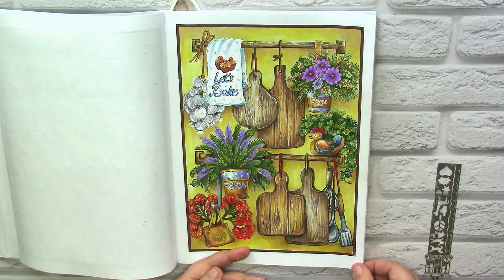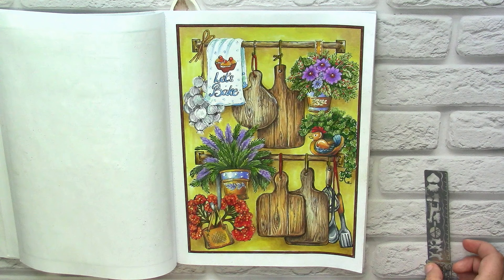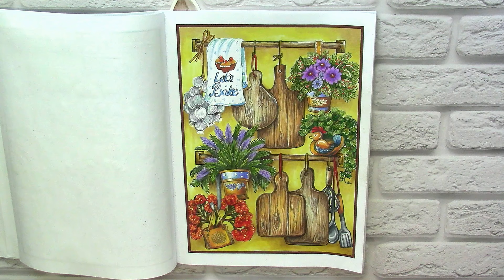That's a page where I did the background with markers and it really helped me to save a lot of time. Here I used two color palettes for the wood, and I think that in such a way it started to look a little bit more interesting. One big problem of this book is that many elements are depicted with very thick lines — that's the thing which I absolutely dislike about this book.